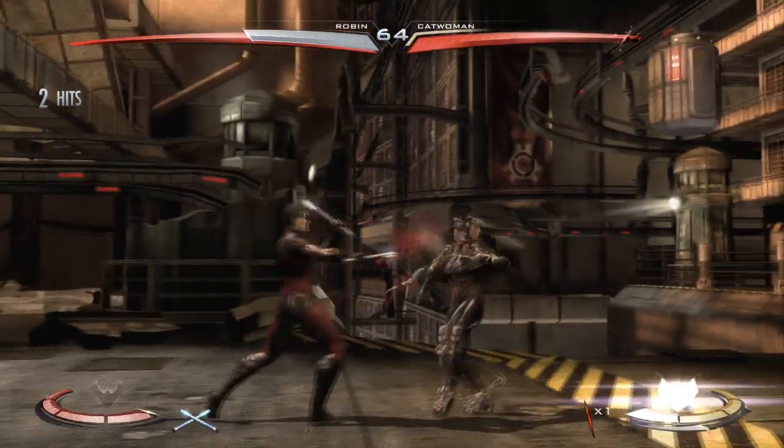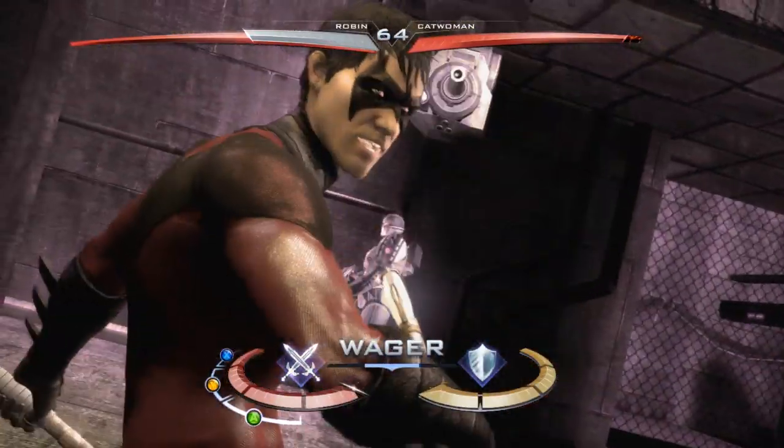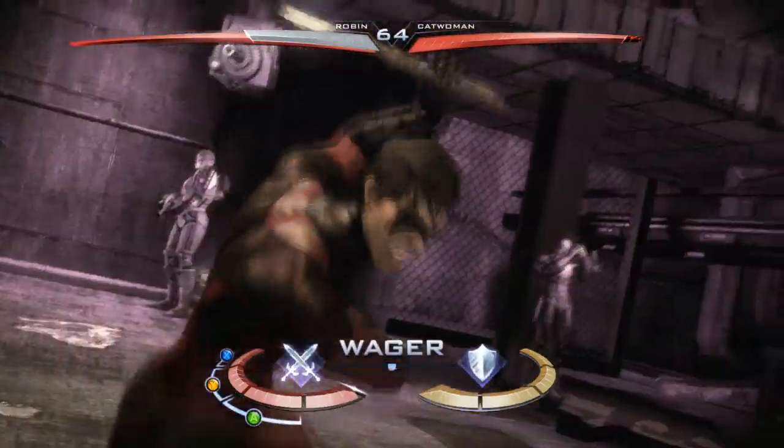I tried to put those kind of yellow buttons he has on his suit, but it looked horrible, so that and other ideas didn't make it to the final version of the skin. Robin just like his logo.